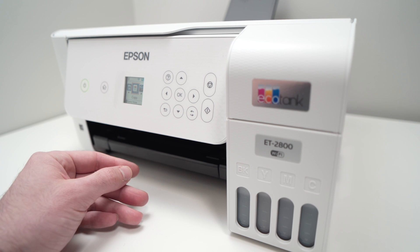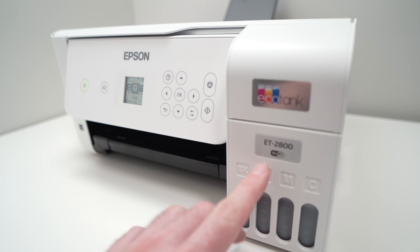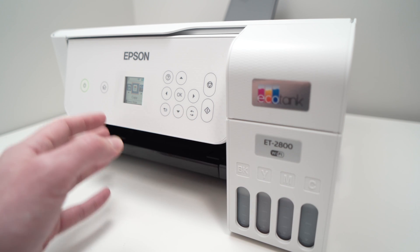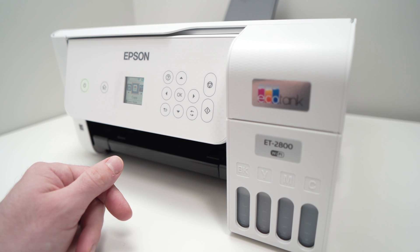In this video, I'll show you how to fix your Epson EcoTank printer — mine is the ET2800, but it works with any other Epson EcoTank — in case it is not printing the black ink. So how do you solve this problem?